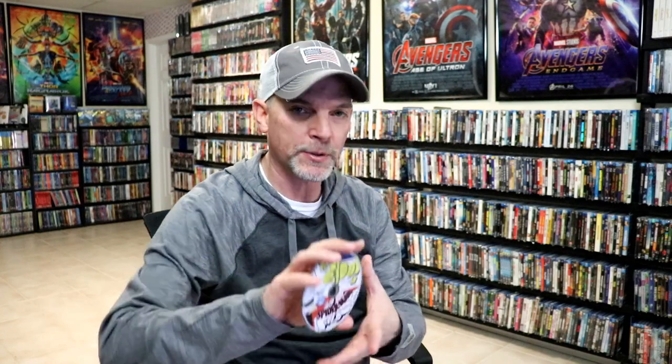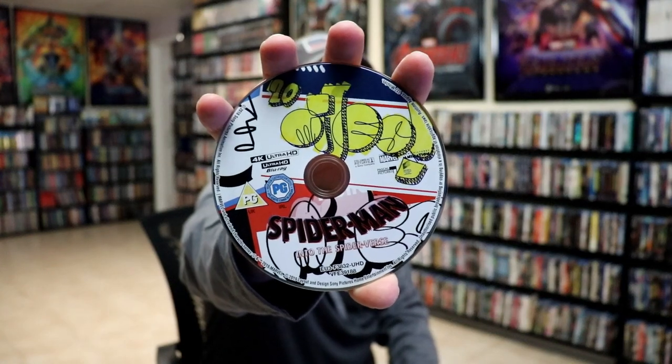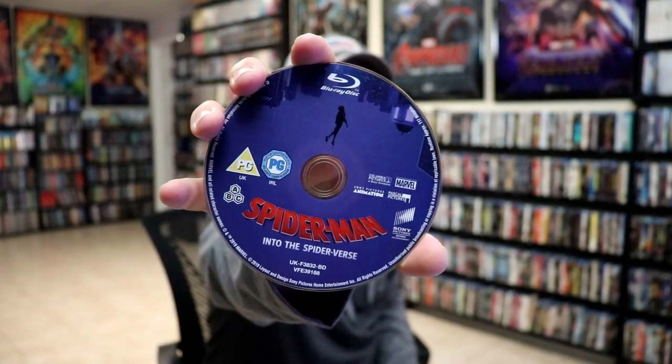On the inside we do have our two discs. We have our 4K disc here with some disc art, which I don't know that I've ever seen that particular disc art before, so that's really nice. And then we have our Blu-ray disc with some different disc art. We do have some inside artwork which looks really interesting.